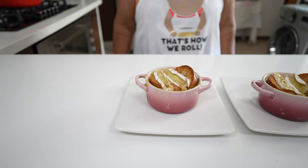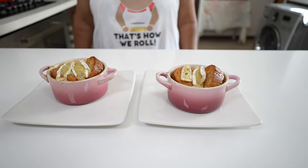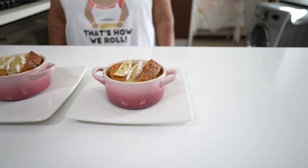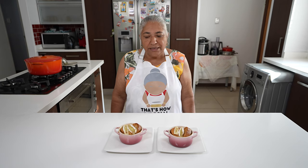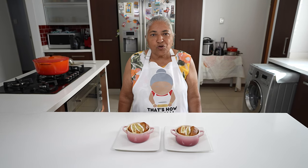Here you go, your lovely onion soup served with some nice toasted French loaf bread and topped with some bubbly cheese. This onion soup must be eaten while it's still warm. This can also be made as a nice starter or for a nice cold weather.